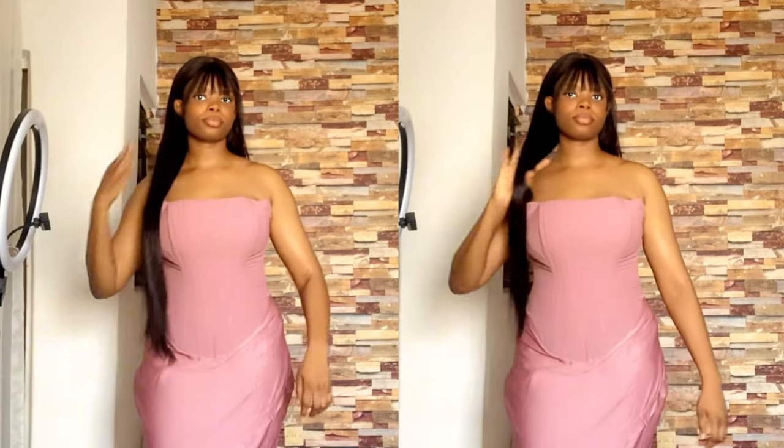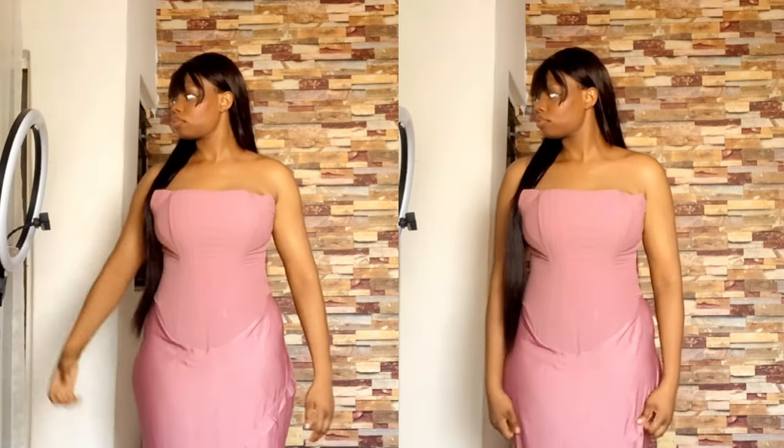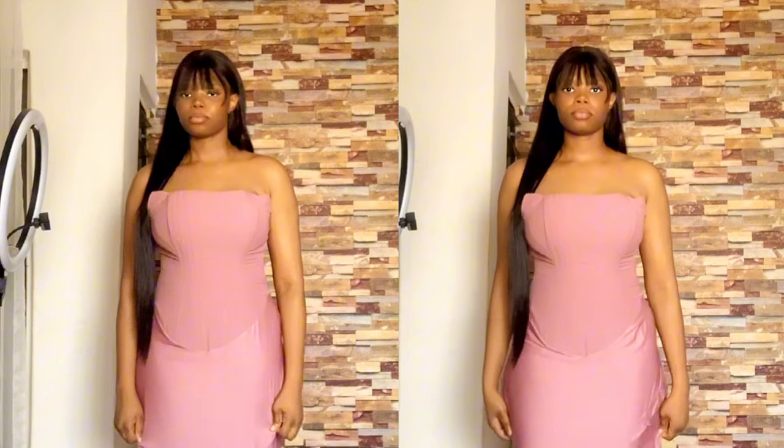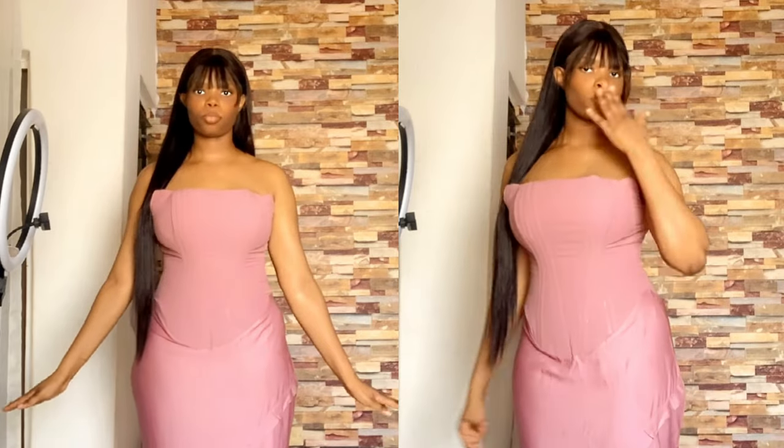Hello guys and welcome back to my YouTube channel. Today's tutorial is going to be on this Victorian corset with zipper, which I later turned into a dress. You'd love to know how I went about making this — you have to stick with me to the end of this tutorial. Hit that subscribe button if you haven't, turn on your post notifications, and share this to family and friends who you think would need this.